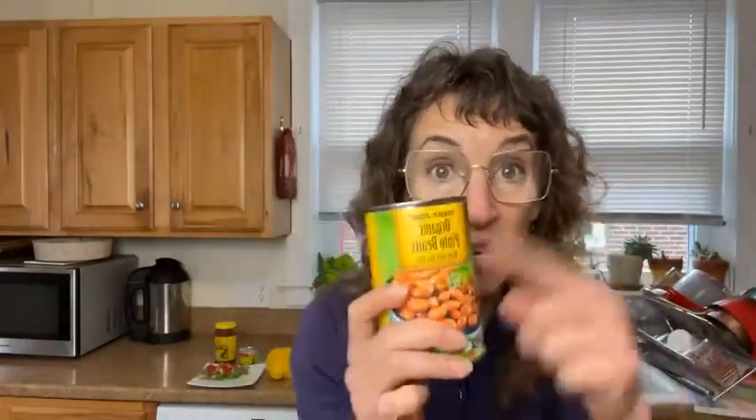Beans are good for your heart. Beans, beans, the magical fruit — the more you eat the more you toot — they're really good for your heart and I'll tell you why in a second. Pinto beans are often what we're used to in burritos, and that's what I'm going to use today. You can buy them canned and whole, ready to drain and use.